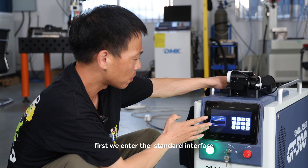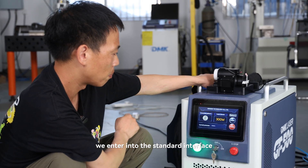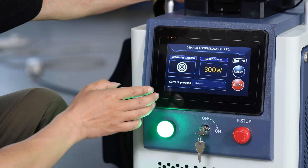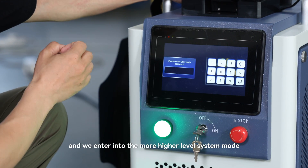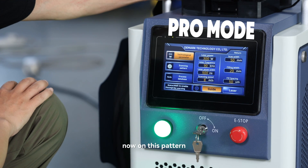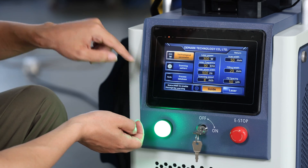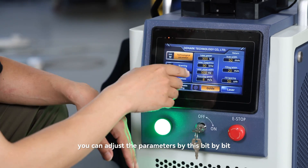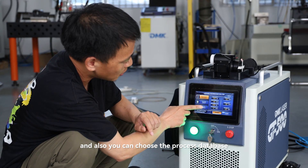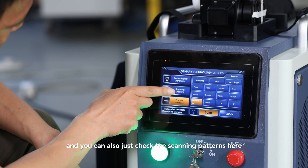First, we enter the standard interface. By entering the password 9527, we enter the standard interface where the operation is easy — you can directly and fast change the parameters. If we click return and enter the higher system mode using password 3214, on this mode we can see more specific details like scanning patterns, process database, and technological parameters. You can adjust parameters bit by bit to DIY and clean different materials. You can also choose from the process database, which is quite easy for beginners, and also check the scanning patterns here.